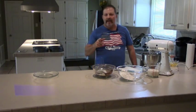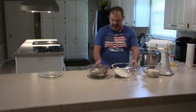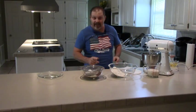Welcome to Woodworking Against the Grain. We're back in the kitchen today making a chocolate cake with chocolate icing. This is going to be a big four-layer chocolate cake with lots of good chocolate buttercream icing on it, so stay tuned.